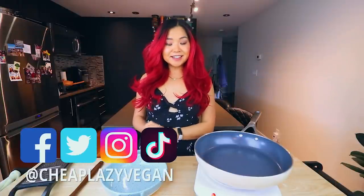Hi guys, it's Rose and welcome back to Cheap Lazy Vegan and another cook with me video. Today's video, we are going to be veganizing three TikTok viral recipes. I love doing these TikTok videos because it's such a fun way to try out new recipes and also a great way to show you guys how easy it is to veganize non-vegan dishes. Let's just jump in.